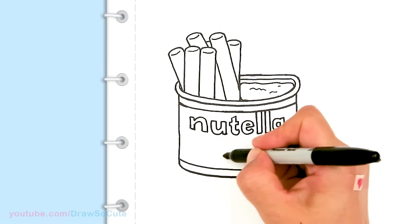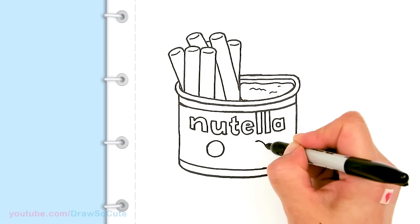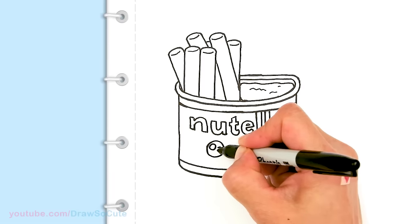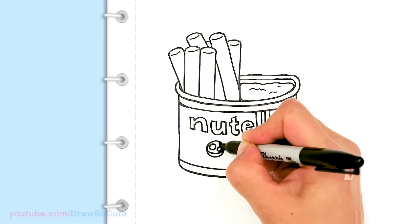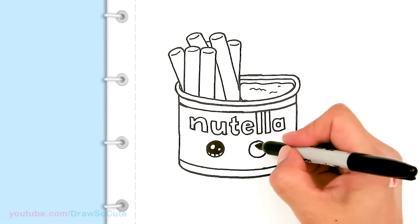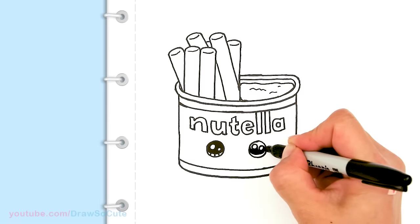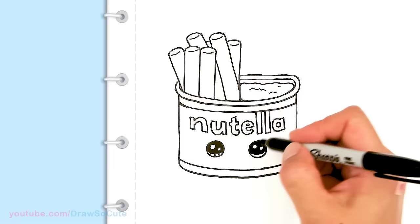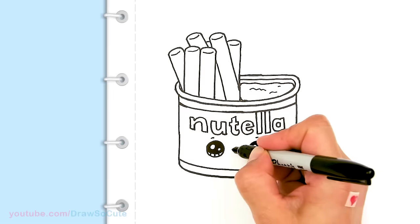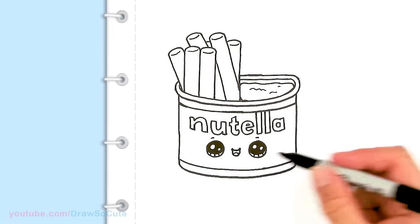Now let's bring it to life. I'm going to come over here and draw two Draw So Cute eyes — make them right here. Draw two circles and let's make them Draw So Cute eyes: two small circles at an angle, a curved line at the bottom, and shade in the top, with lines at the bottom. Same thing on the other side. Now with the eyes in, I'm going to come up over the eyes and draw a little curve, and right in the center give it a very happy smile and a little tongue. When you're coloring it, you can give it some cheeks.